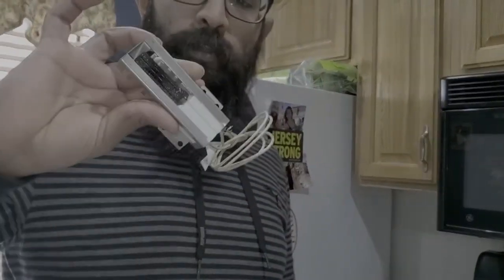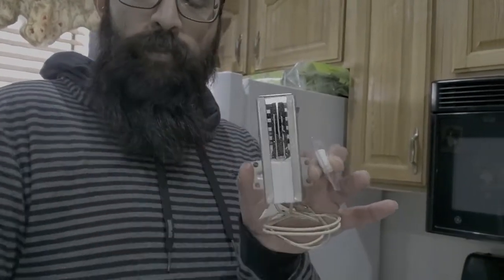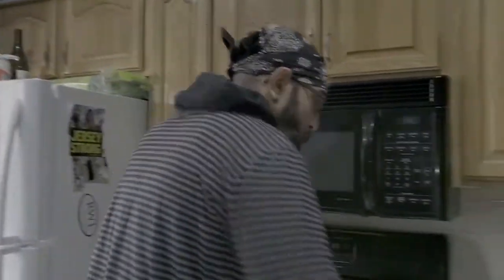You want to be careful when you take this out that you do not damage the igniting surface. It is brittle — that's why there's a case around it. Now we'll get right to it.